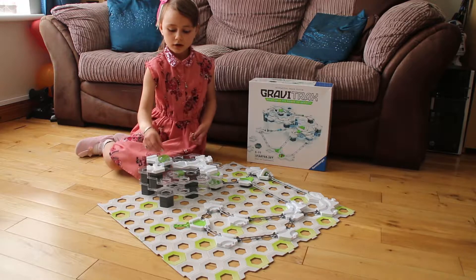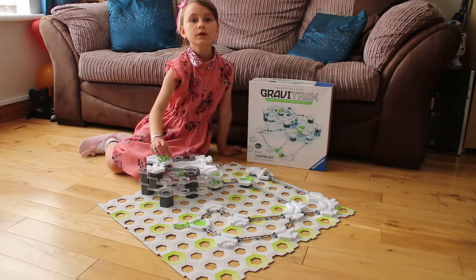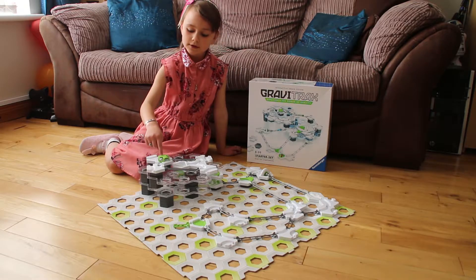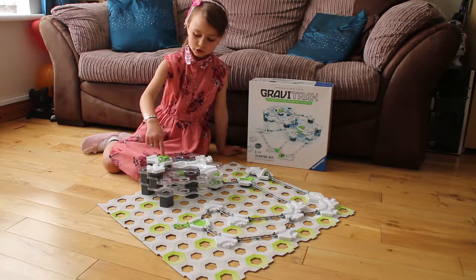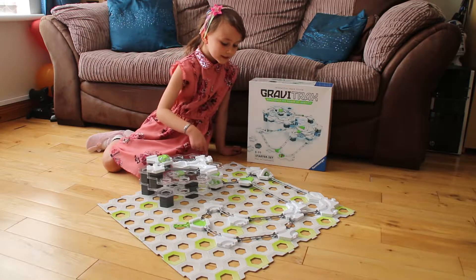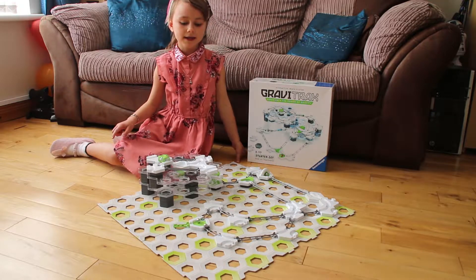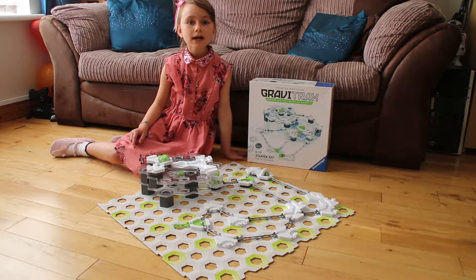I'm going to give you a quick tour of how to use my very own Track Design. I have to put the balls into the launcher, so we launch them all. They go down through the hole and past the switcher, through the snap, and now they're at the base of my very own Track Design.